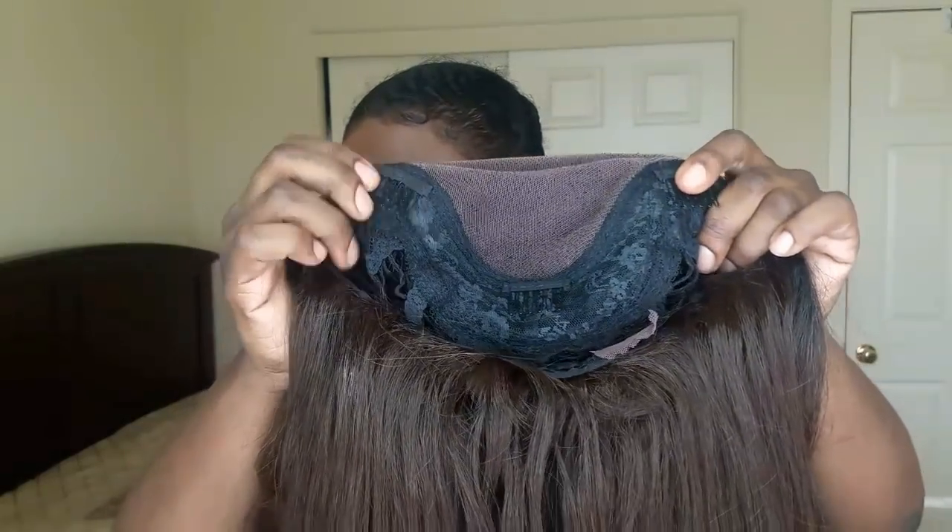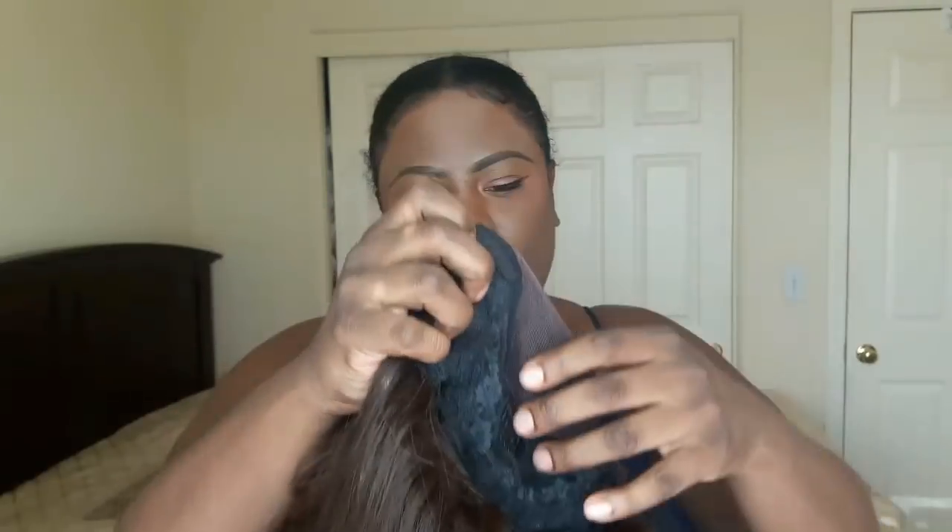On the inside of the unit you get three combs — two by that parting space and then one down here — and then you get one in the back with adjustable straps.